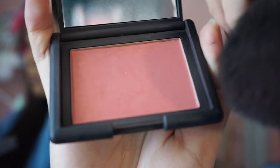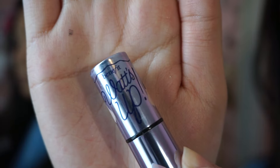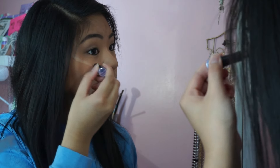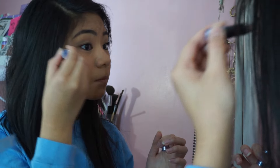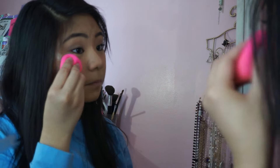For blush, I'm going to be taking the NARS Torrid blush and placing that on the apples of my cheeks. For the highlight, I'm going to be using the Benefit What's Up highlighter and putting that on the places where the light hits the most — the bridge of my nose, my forehead, my cheekbones, and my chin. Then I'm going to be blending that out with a Beauty Blender.